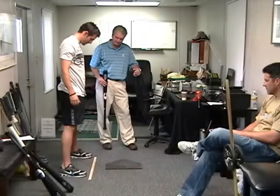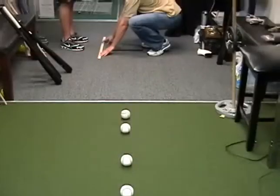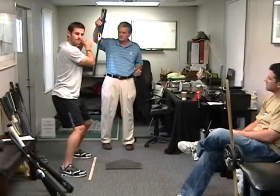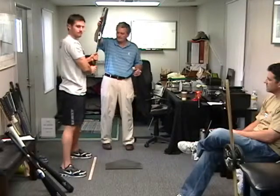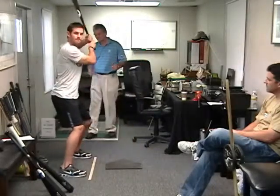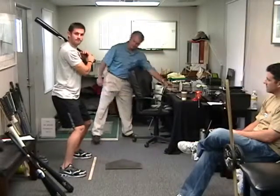Now look at the line. How's that look? Now take this. Now just squirt it up. How's that look now?